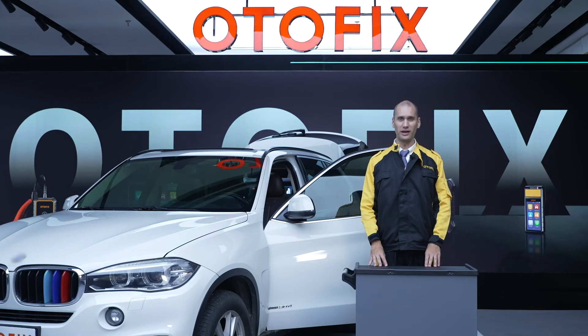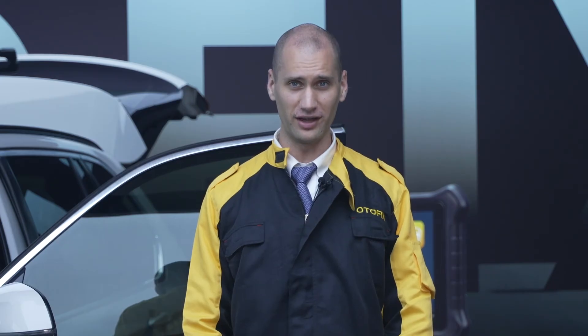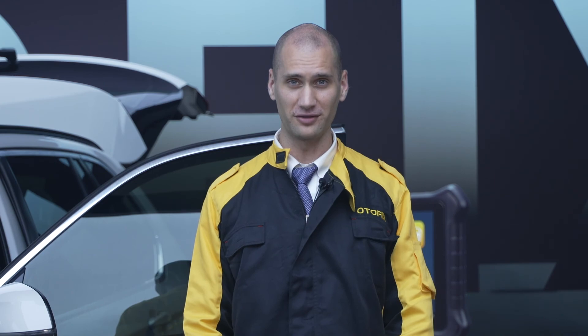I'm Mike and that's all for the battery resets. For more videos on the BT-1 and BT-1 Lite, check out the OtoFix YouTube channel. Thank you for watching.